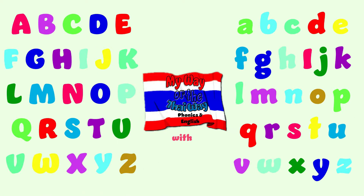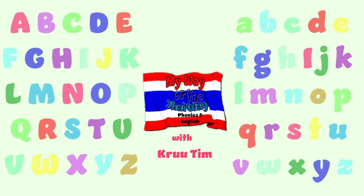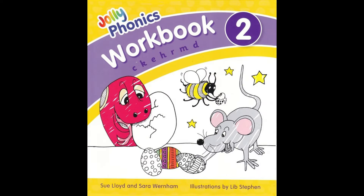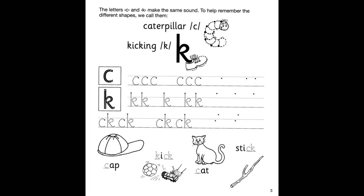My way or the tidy way — phonics in English with crew Tim. Hi everyone, welcome back! Today we are going to do Jolly Phonics workbook number two, page number three. Let's go ahead and watch the video first.